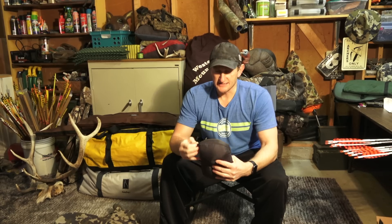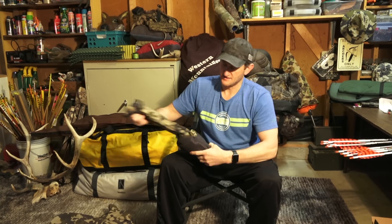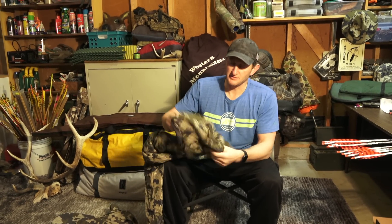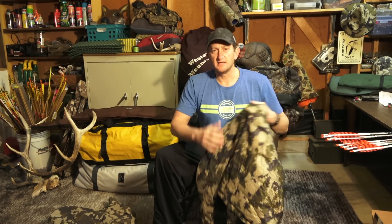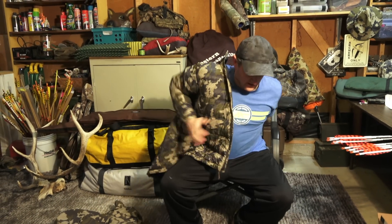It's got a DWR finish and some stretch to it. Let me pull it out here and talk about it. I carry it — if I'm on the move I'm not wearing it. You can probably hear it as it's unraveling; it's a little noisy to move around in the woods. But if I'm around camp in the morning or evening, glassing, or sitting a tree stand, I don't have a problem with it.